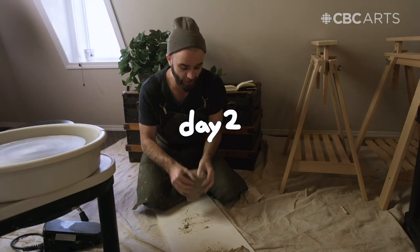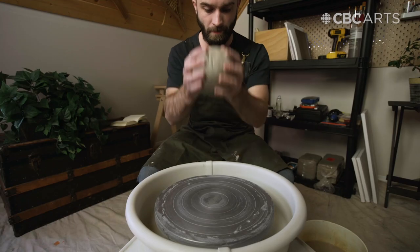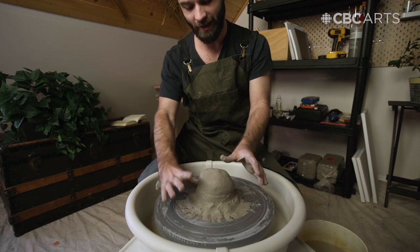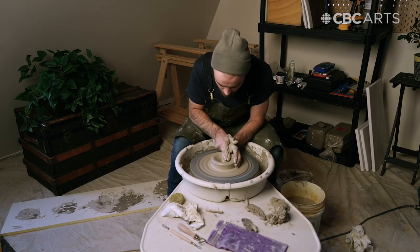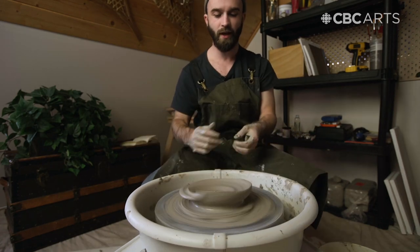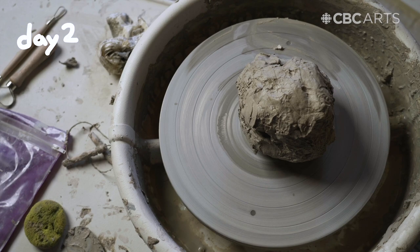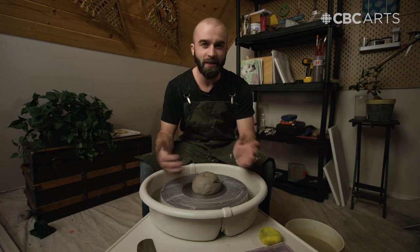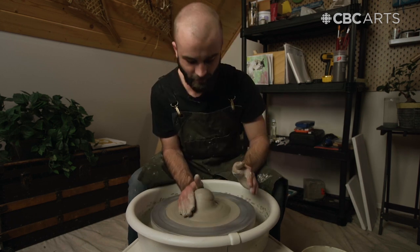It's day two of ceramics, and now that I've gotten a bit of a handle on centering, I'm going to try and make a bowl-shaped figure today. Well, I'm not as much of a centering pro as I thought I was last night. It's going to take some work. Last night I was watching some tutorials, and it turns out I've been spinning this wheel the incorrect way the past few days — which is such a silly mistake, but I'm hoping it's going to make a big difference in my pulling attempts today.